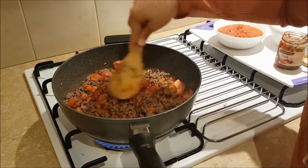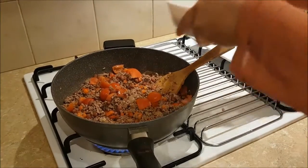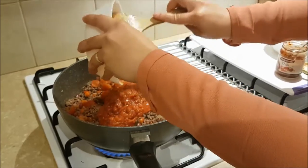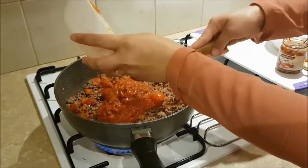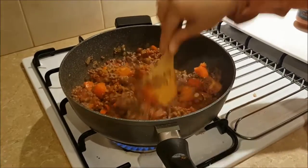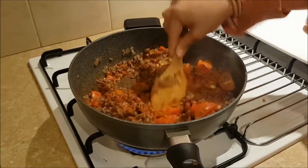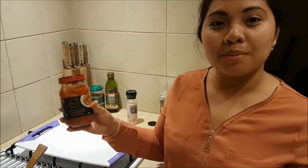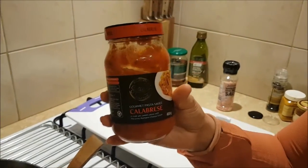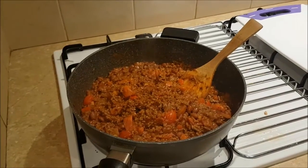And now we're gonna add our tomato sauce. It smells nice. The tomato sauce I use — I use a gourmet tomato pasta sauce.